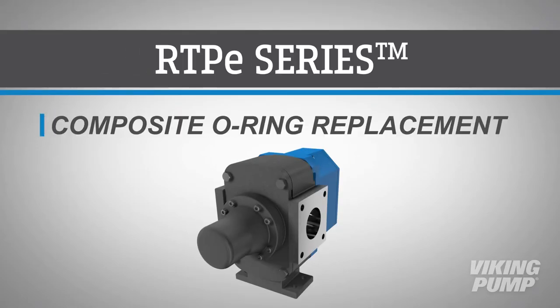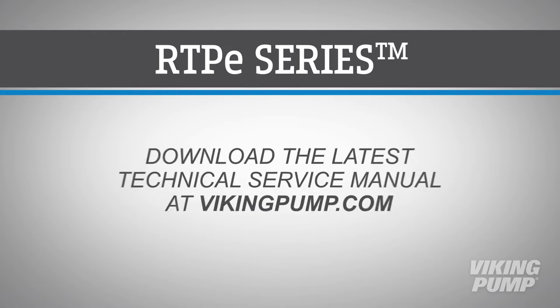Welcome. This video will guide you through the removal and installation of composite O-ring seals for the Viking RTPE Series Lobe Pump. Before you begin, consult the appropriate technical service manual for safety information and to ensure all maintenance steps are completed. A copy of the latest revision can be found on our website at vikingpump.com.